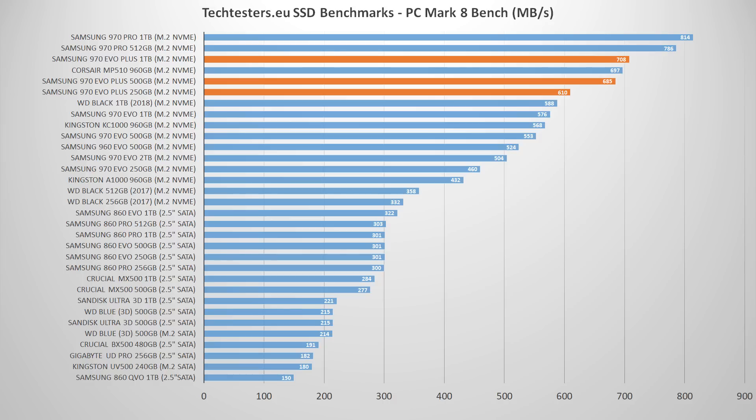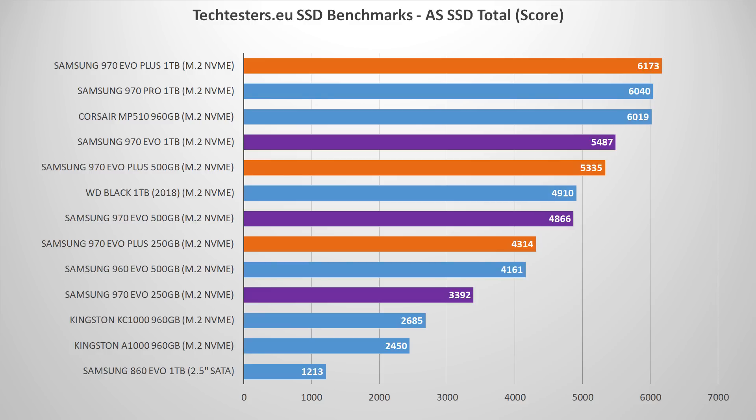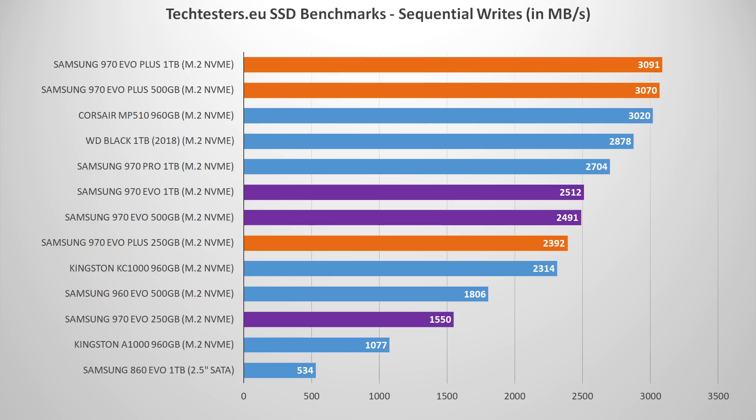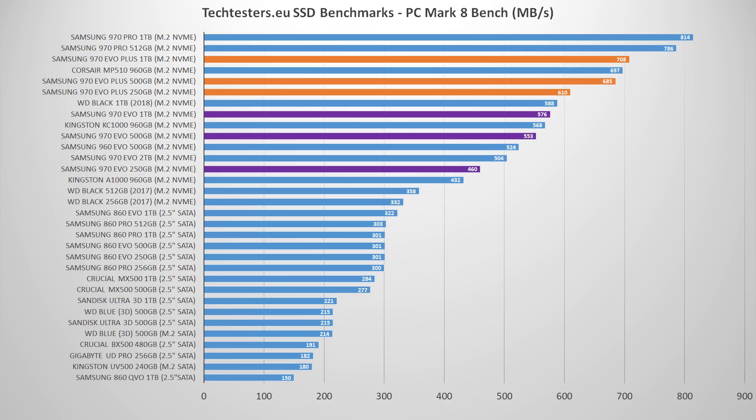Now for performance — we put these against several dozen SSDs and we'll highlight a few relevant ones for easier comparison. For the most part, we see solid improvements in the typical benchmark suites. Some improvements are marginal, like sequential writes, which are essentially pushing the limits of the PCIe bus as it is.